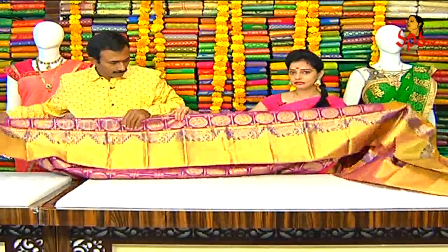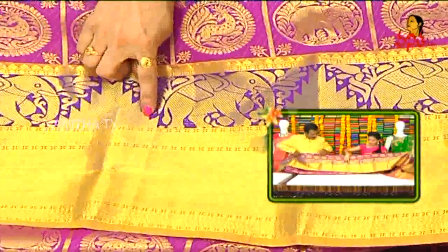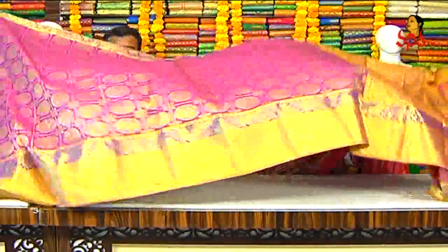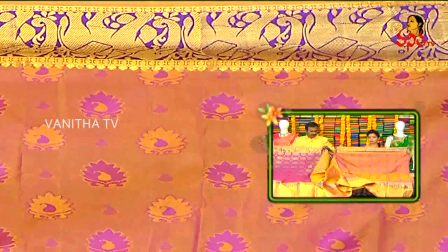Elephant design border - same border continues. Lengthy Gaudi border with Zig Zag Gaudi. Self design, plain small border, second type big border covered.